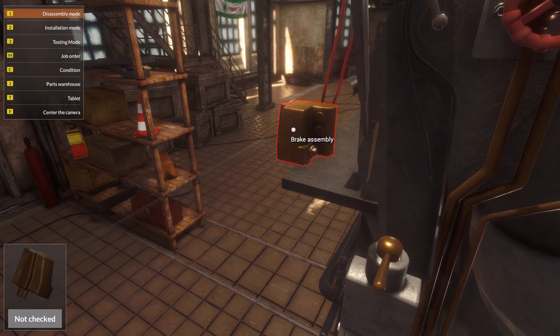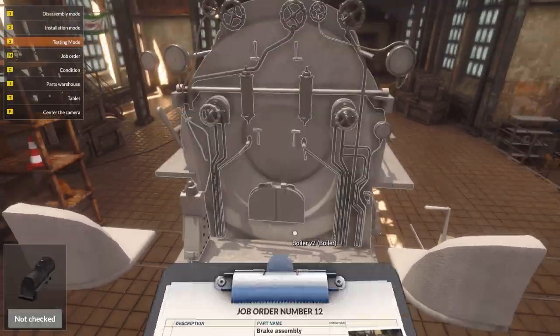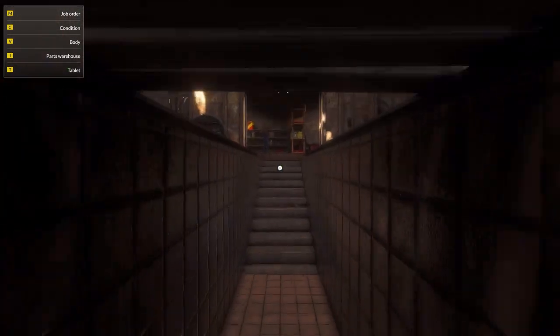Pressure pipes. Pressure gauge hoses. Wow. No, this is fine. I think we found it all. So let's go repair it underneath the train.